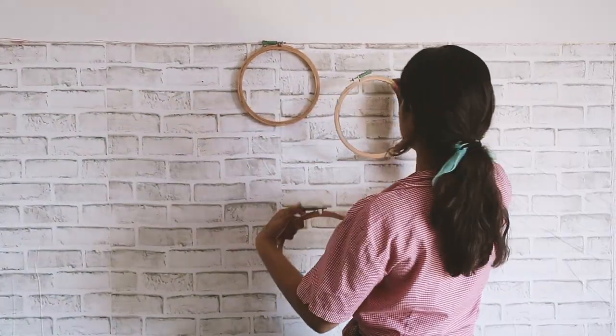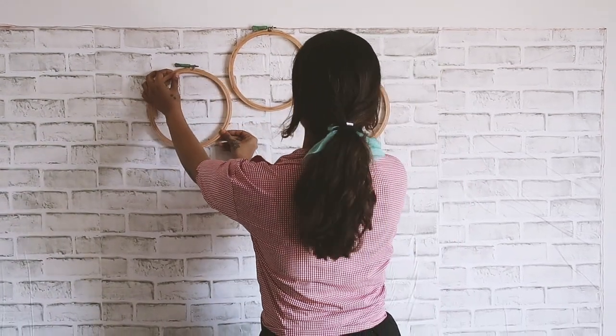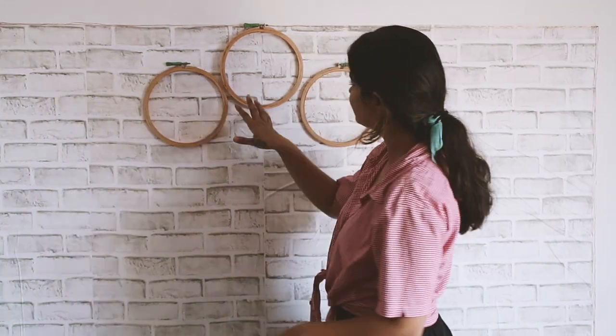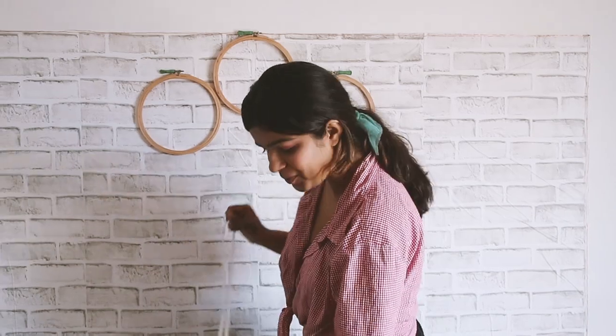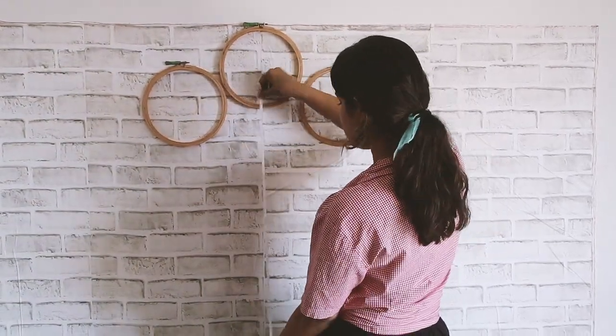I'm going to hang these rings as well. There will be a bit of imbalance but that's okay — we are not looking for perfect. Now I'm going to tie the ribbon on this so it will have a nice 3D effect.